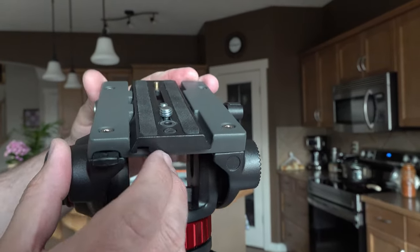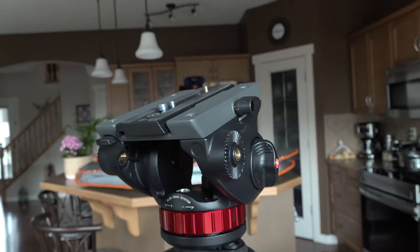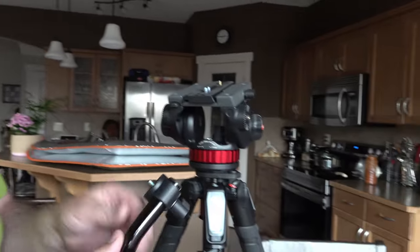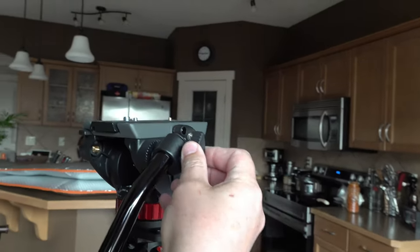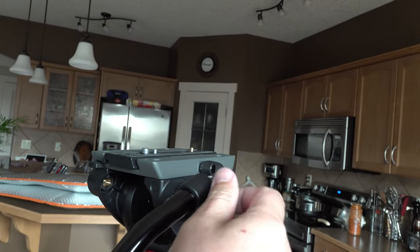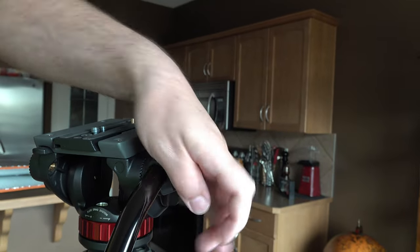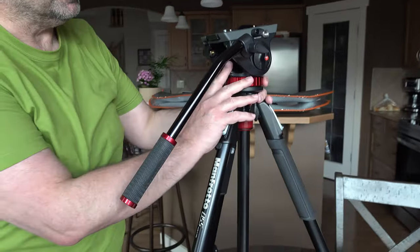I need to press here - whoops, that's not good. Because I'm not following the rules - first I need to put this pan bar on the right or the left. There is a rosette and you can mount it on either the left or the right side, and you can choose the angle of course. Make sure it's tight. And that's the reason I bought it - because you have this fluid thing.